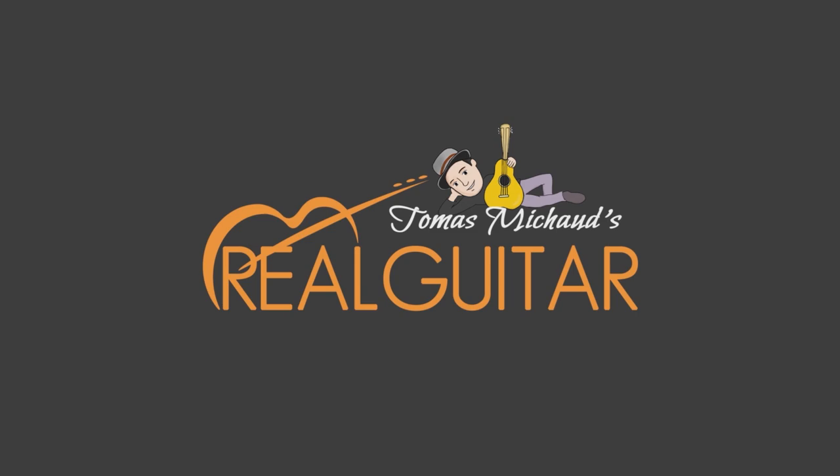Hey, are you having a hard time with A-shaped bar chords? You're in the right place. I'm going to show you some solutions to the issues and give you some options that you may not know are available. Let's do this.